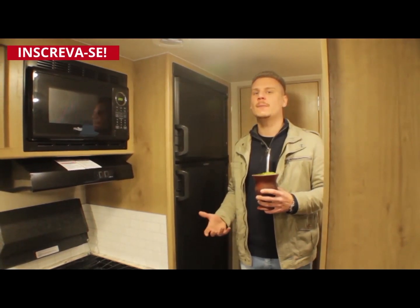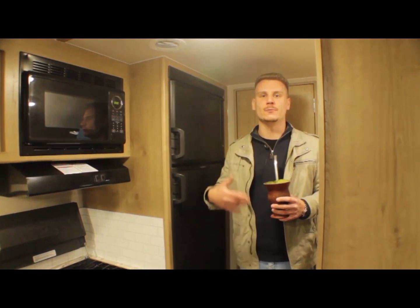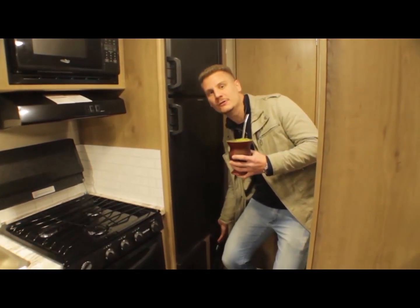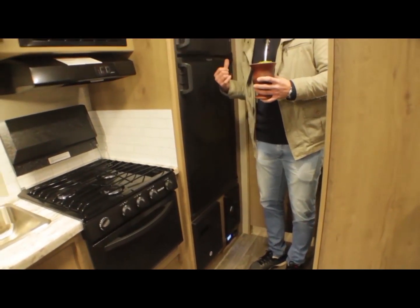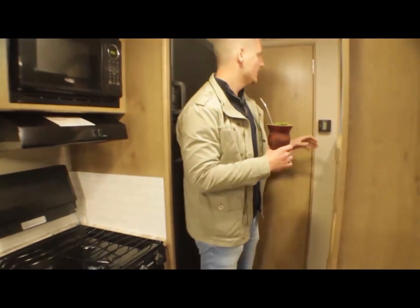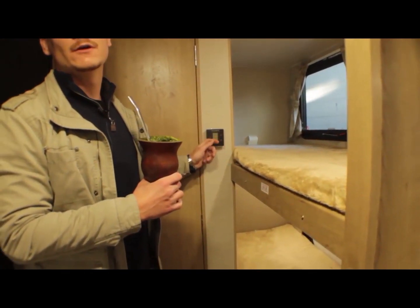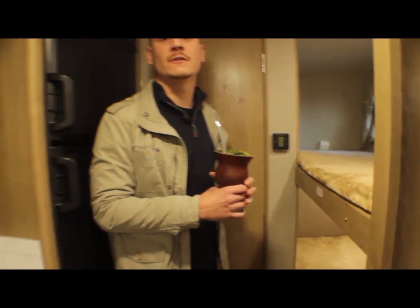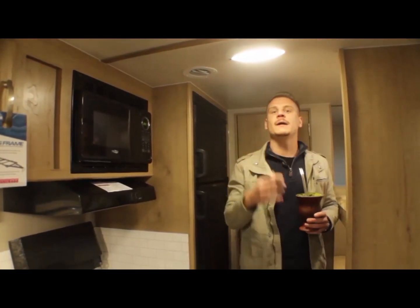O trailer tem um ótimo isolamento térmico, seja para temperaturas altas ou baixas. Se você quiser ir para o Chile ou Uruguai, ele tem uma calefação aqui embaixo que funciona para aquecer todo o ambiente, inclusive dentro do banheiro. A calefação opera no mesmo controle do ar-condicionado central, que distribui em todo o trailer por meio de dutos direcionáveis.